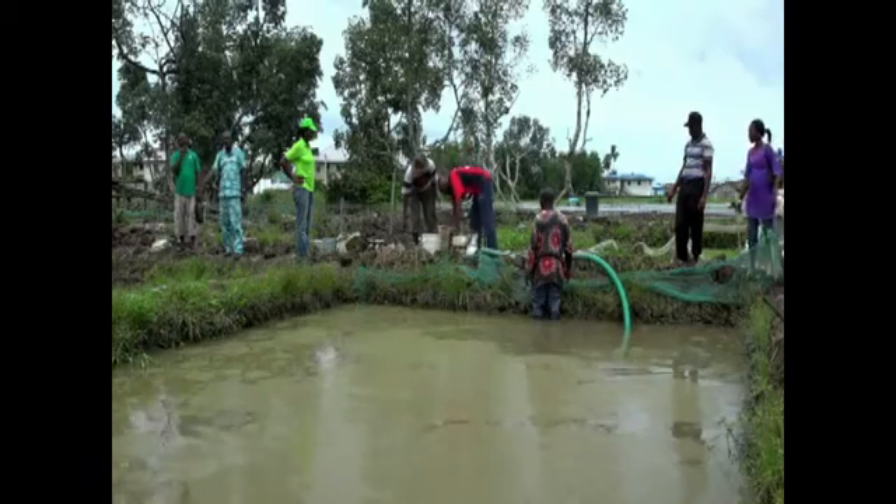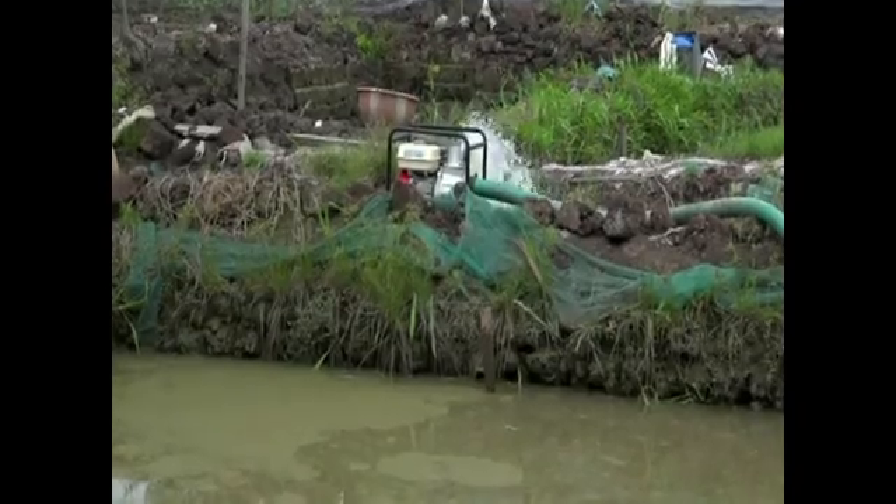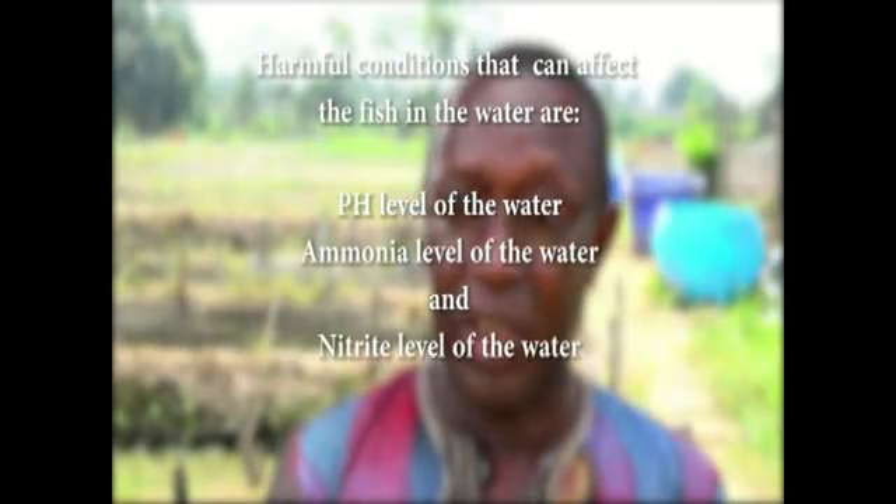It is necessary that we keep our water clean for cultured fish. Once you discover that there is a particular compound in the water that may affect your fish, you pump out water and add fresh water. Things that can harm the fish in the water are the pH of the water, ammonia level, and nitrite level. It is nitrite and ammonia that are toxic.